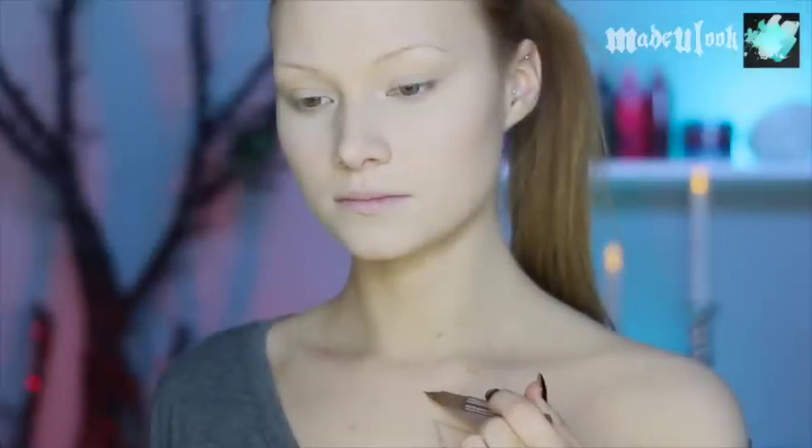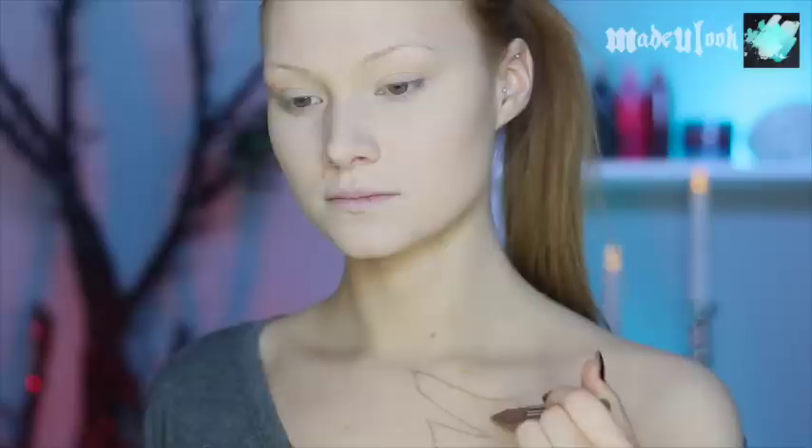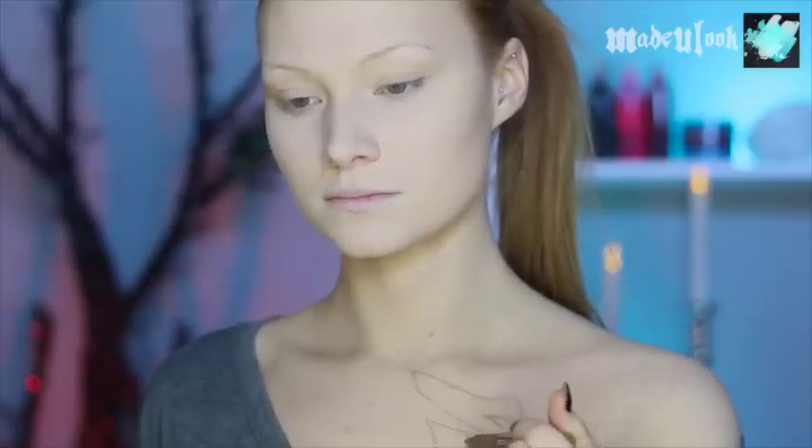I'm starting off by sketching out 'Made You Look' using the NYX Cosmetics eyebrow marker in medium. Also, I had to flip my clips around because I did it in a mirror, so it's actually technically backwards — I just figured flipping it would make it easier for you guys to actually read.